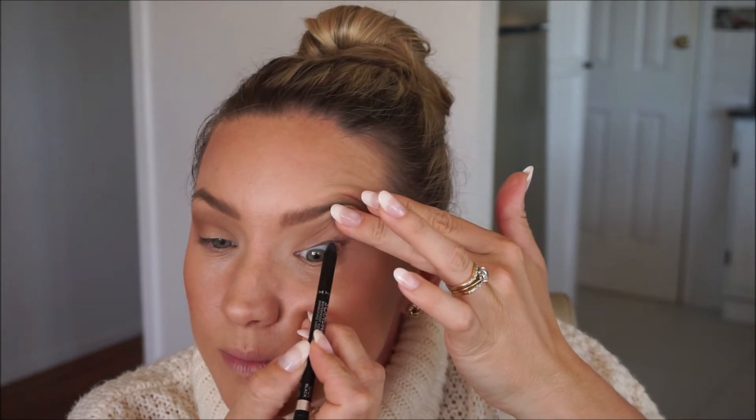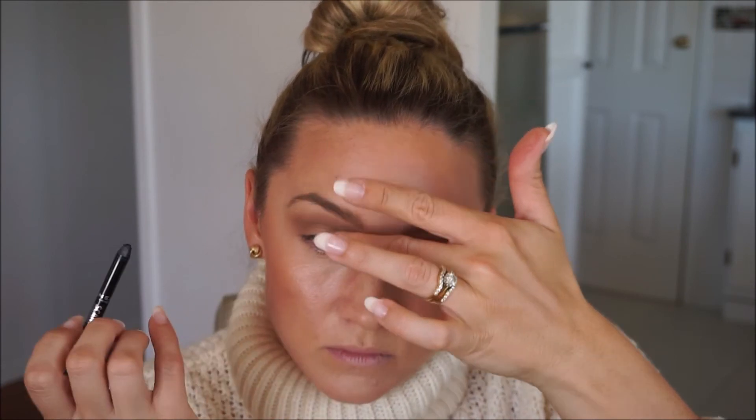Then I put on this Rimmel Scandalize eyeliner in black in the inner rim — it just helps create the look of thicker lashes. And then I've got the Maybelline Lash Sensational Luscious Full Fan Effect mascara. I just wipe a little bit off the wand and then apply it.